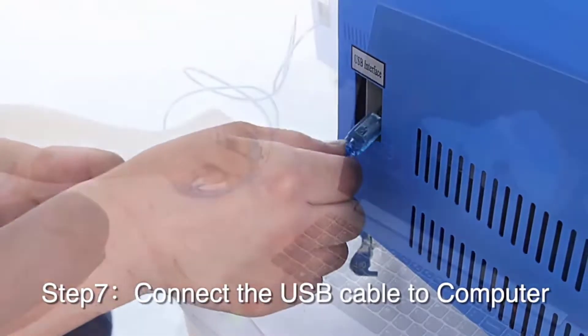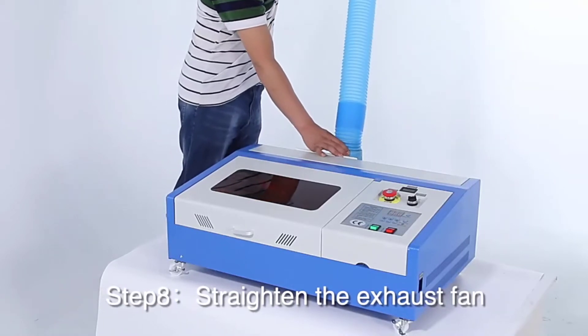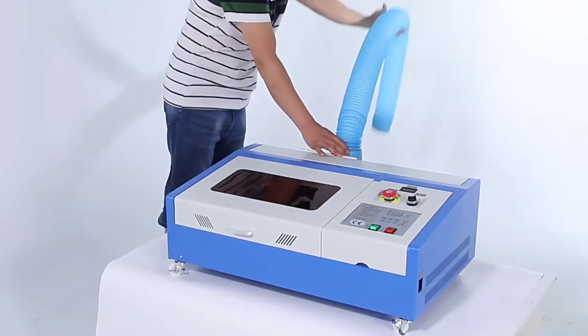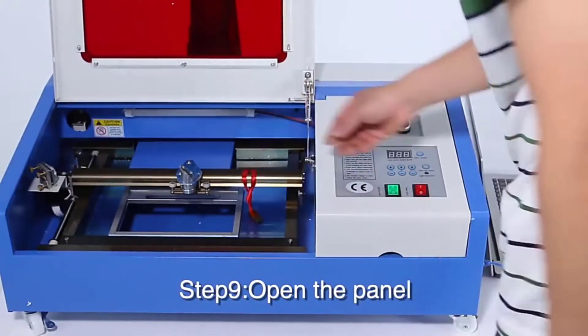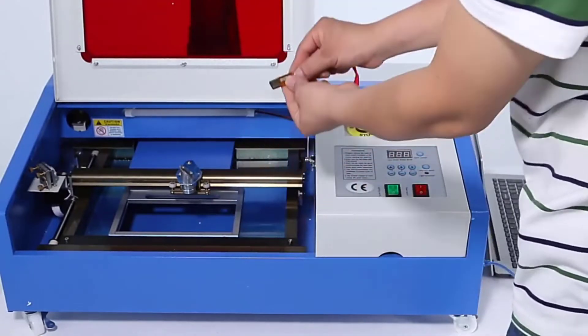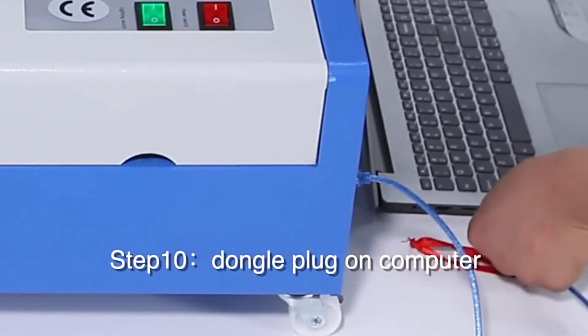It is easy to start and stop with TTL-level controls. A USB port is available for convenient connection to desktop or laptop for more precise control of engraving. The upgraded control panel comes with an LCD for easy and clear observation of machine condition. This machine has an engraving speed of 1–300mm/s and cutting speed of 1–10mm/s.